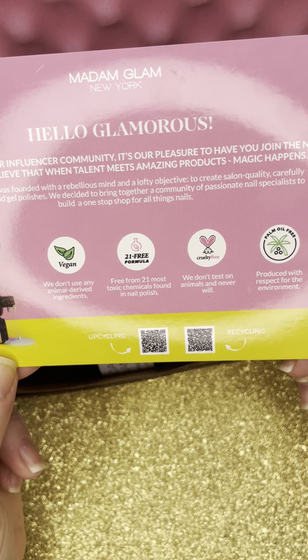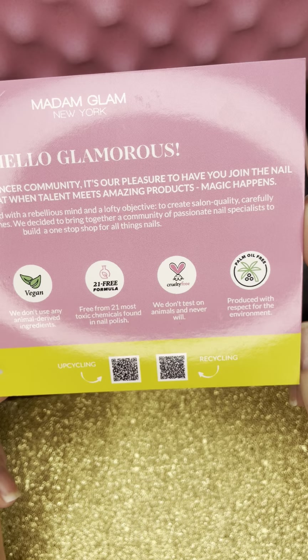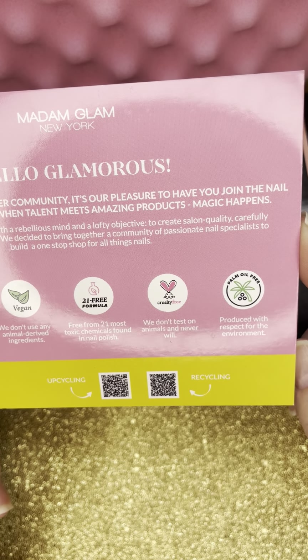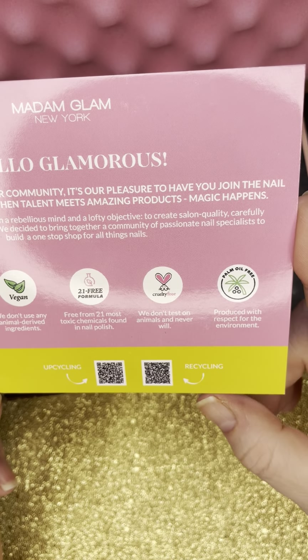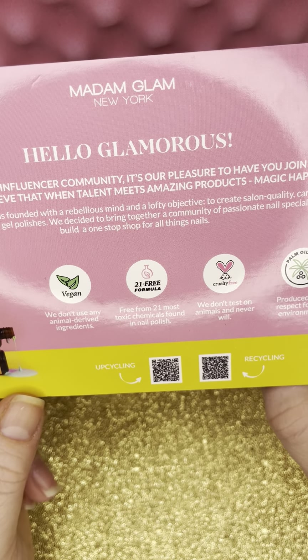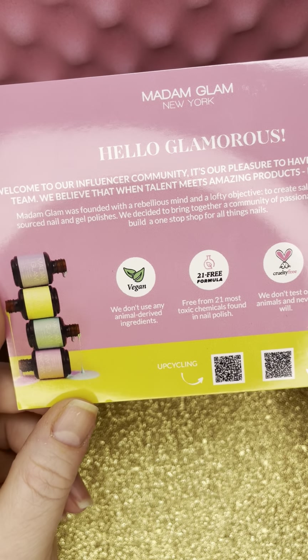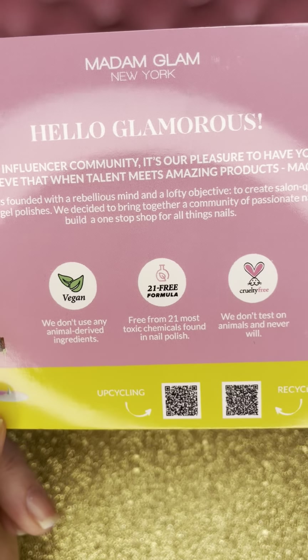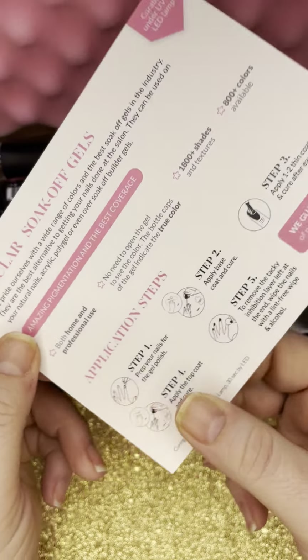They are vegan, 21-free formula, cruelty-free on animals, and palm oil-free. So they never test on animals. It's produced with respect for the environment, free from 21 of the most toxic chemicals found in nail polish, and they don't use any animal-derived ingredients. They have cute colors here and codes for upcycling and recycling, which is really cool.